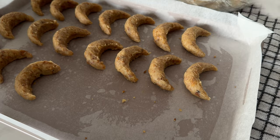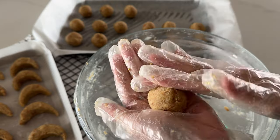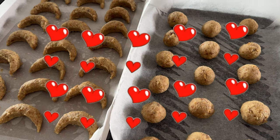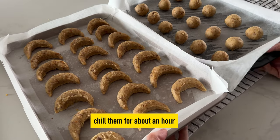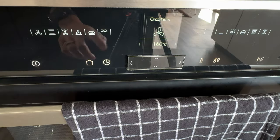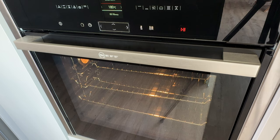Place the shaped cookies on a lined baking tray an inch apart. If you find it difficult to shape into crescents, you can simply roll them into balls. No matter what shape they are, they would taste nice because they are all made with love. When finished shaping, place both trays in the fridge to chill to avoid the cookies from spreading during baking. After around 45 minutes, preheat the oven to 180 degrees Celsius ready for baking.